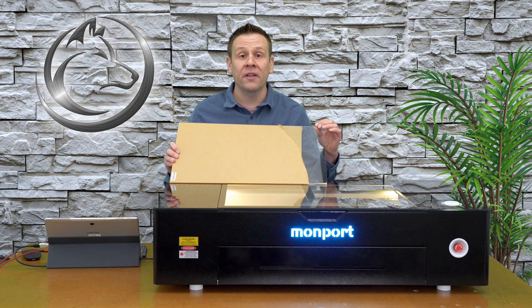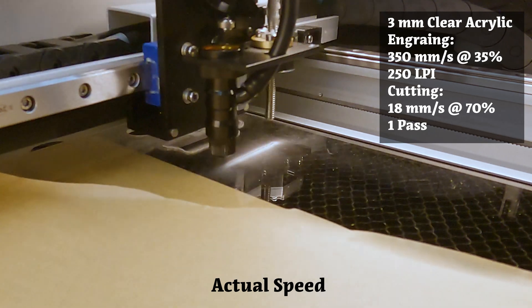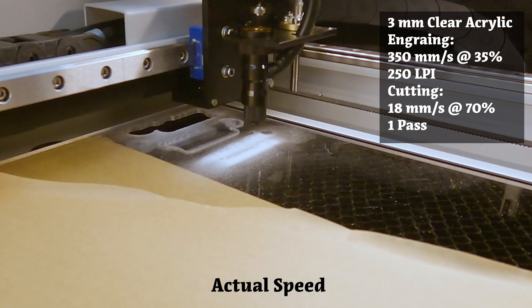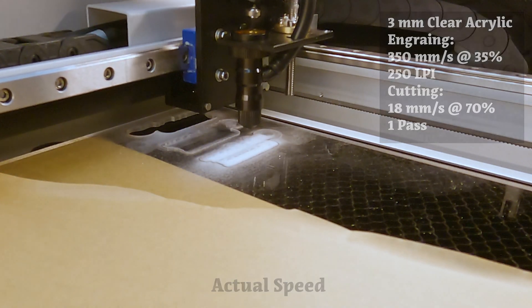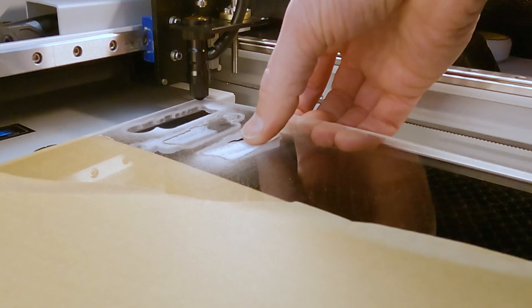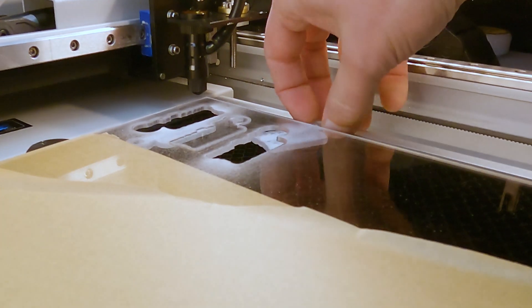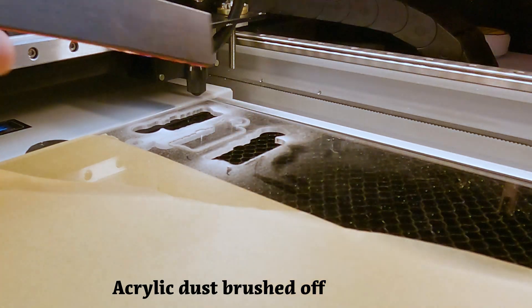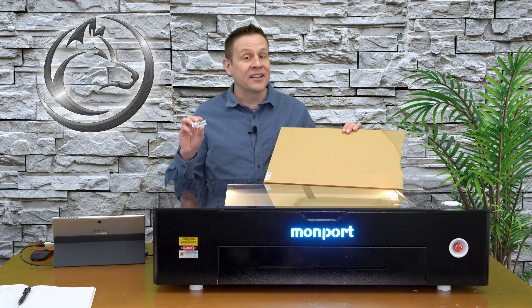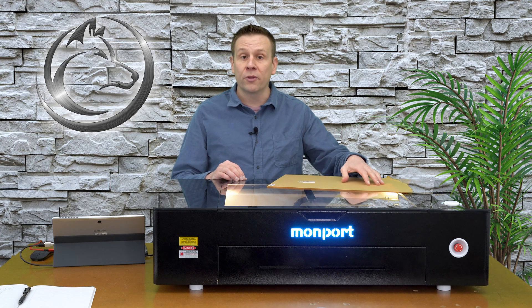Next is three millimeter clear acrylic. For this video, I'm choosing to remove the protective paper off. The Onyx laser cut through this 3mm thick acrylic like a hot knife through butter. If you'd like to know more about cutting and engraving acrylics, that will be a separate video coming up in the near future.